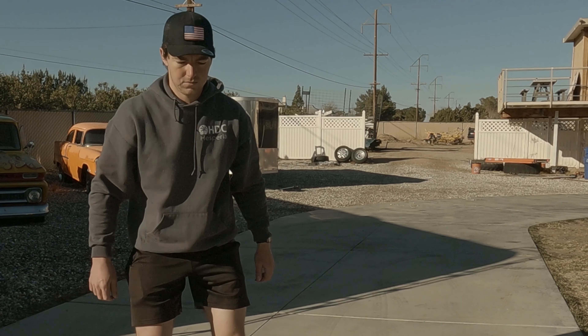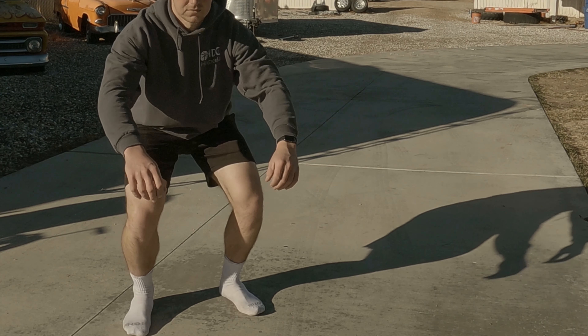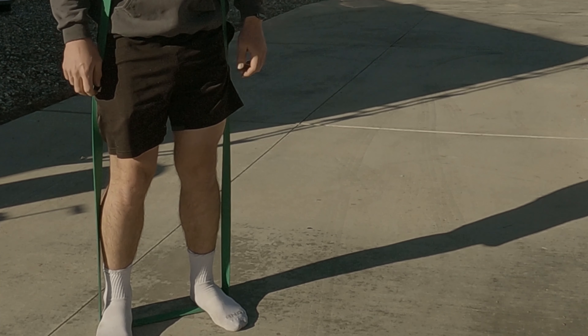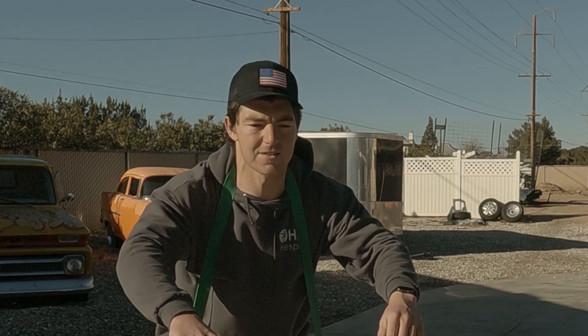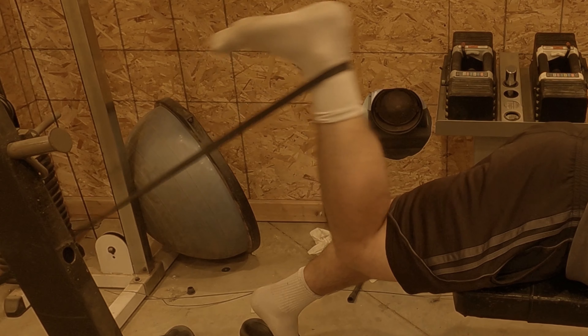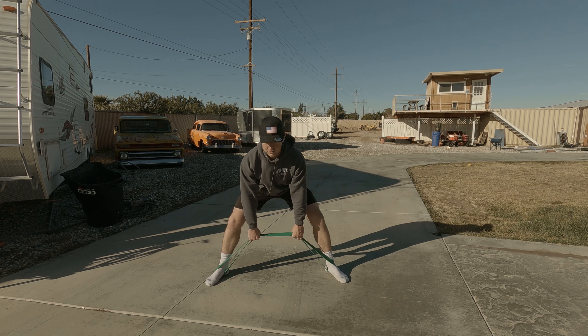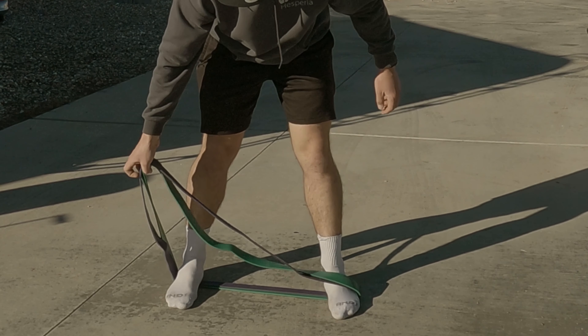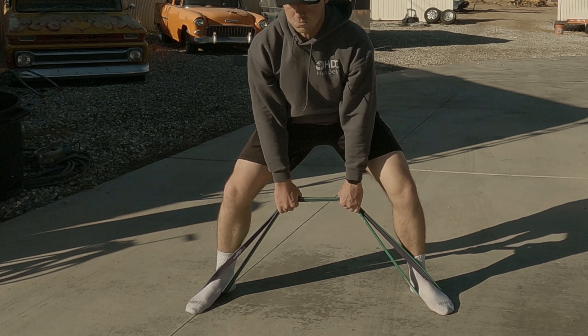Now we move on to legs. This is where squats come in. The resistance bands can make the exercise a lot harder because you are putting more tension through the movement. Then you can superset it with some leg curls to work your hamstrings at the same time. Then you can do either regular or sumo deadlifts. It might not be 400 pounds of weight, but it'll definitely increase your strength in your lower back and hamstrings.